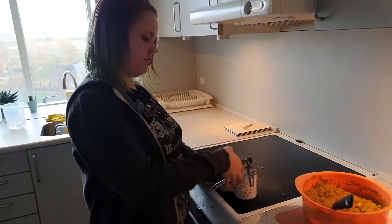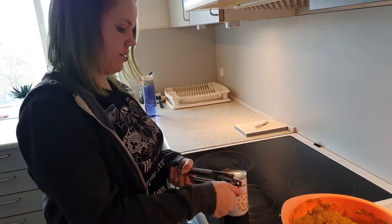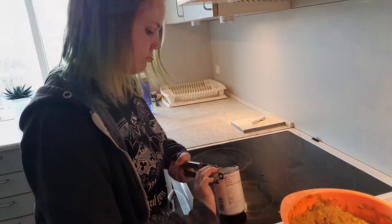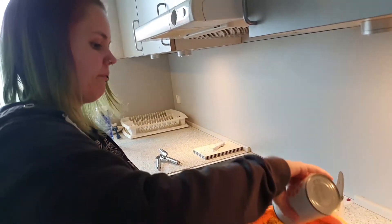Once that's all mixed through, you can go ahead and open and drain your cans of chickpeas and add them to your mixture and mix it through. Some liquid came over — that's fine.